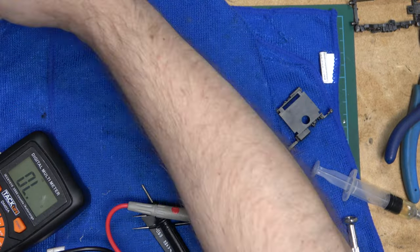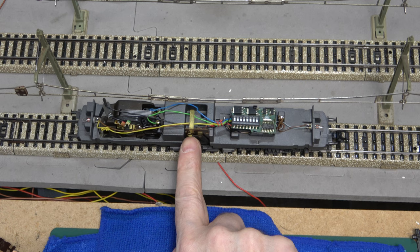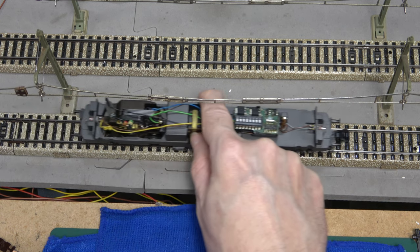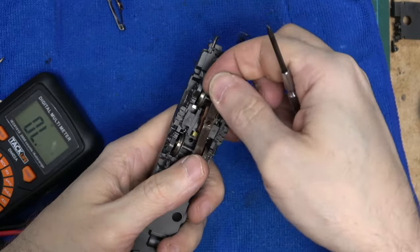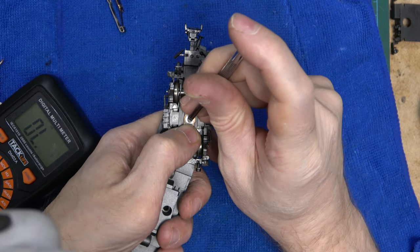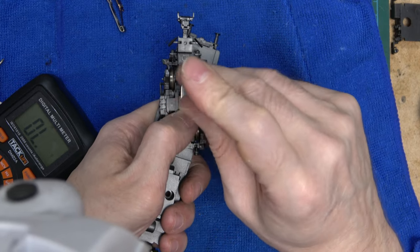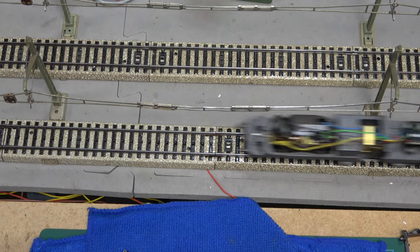I thought for a while that the problem was the overhead lever, but after plenty of cleaning, bending and some more poking, I ended up in the same place. But looking back at what I'd been doing — trying to put pressure on the lever when the locomotive was on the track — I was also pushing the chassis. And what moves with the chassis? The front bogey, of course. I had cleaned the wheels, so the only element that could have caused the intermittent contact could only be the pickup shoe. It's bizarre because it looked to be in very good shape, but to eliminate any problem there, I grabbed another one to see if it changed anything — and it did! The problem had been staring me in the face all along.